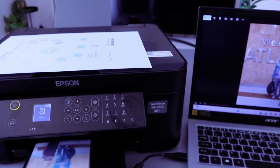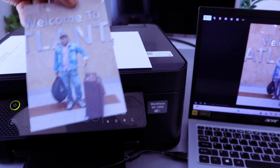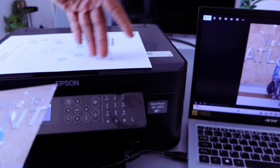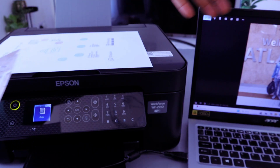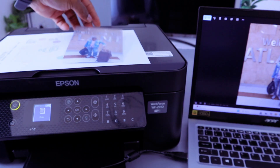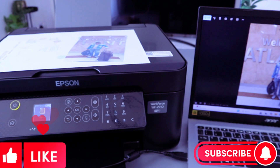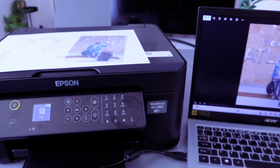Here we go — this is the photo we printed out using the USB cable. We have been able to print a photo from this computer to this printer, and also print a document from computer to this printer. If you're happy with this, please do me a favor — like, share and subscribe. It helps the channel. Thank you very much indeed and stay blessed. Thank you.